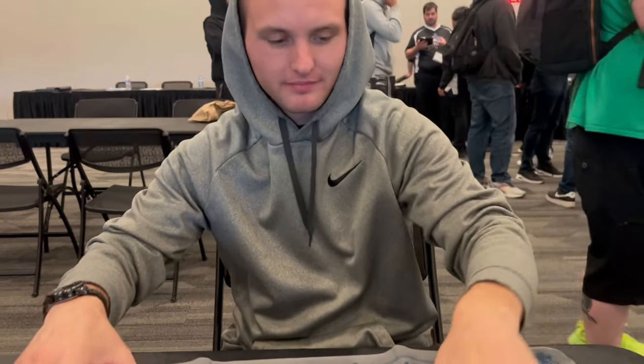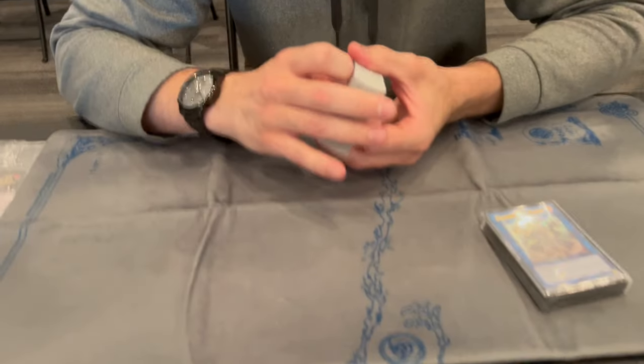What's good guys, John Wilkin with JNC here today with my boy Colin. What's going on? I just won my first regional — Niagara regionals — let's get into it.